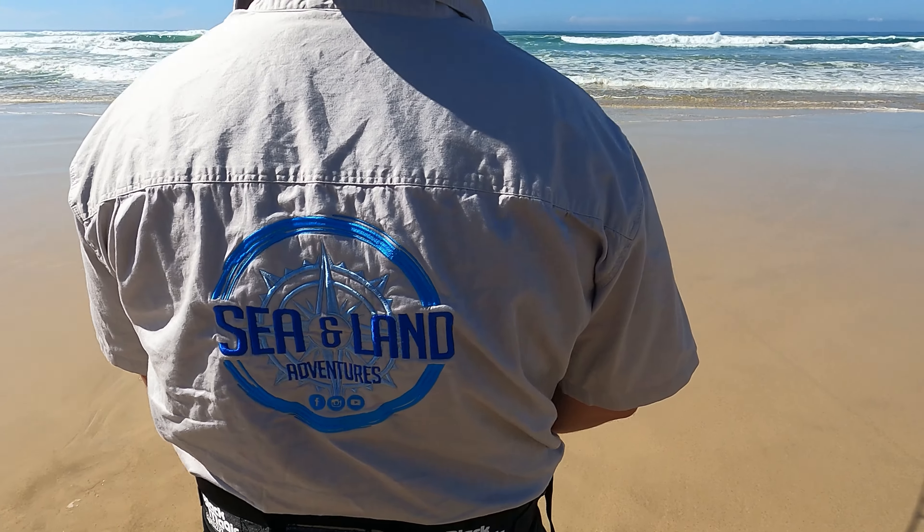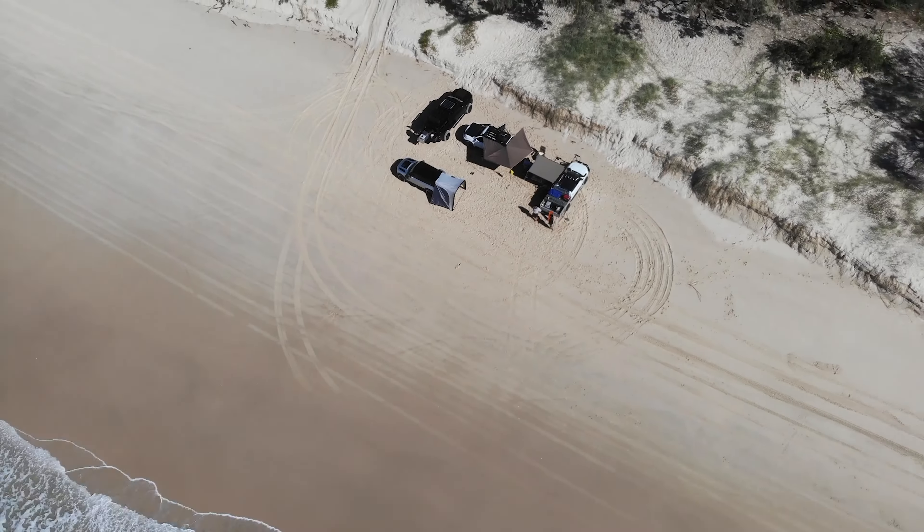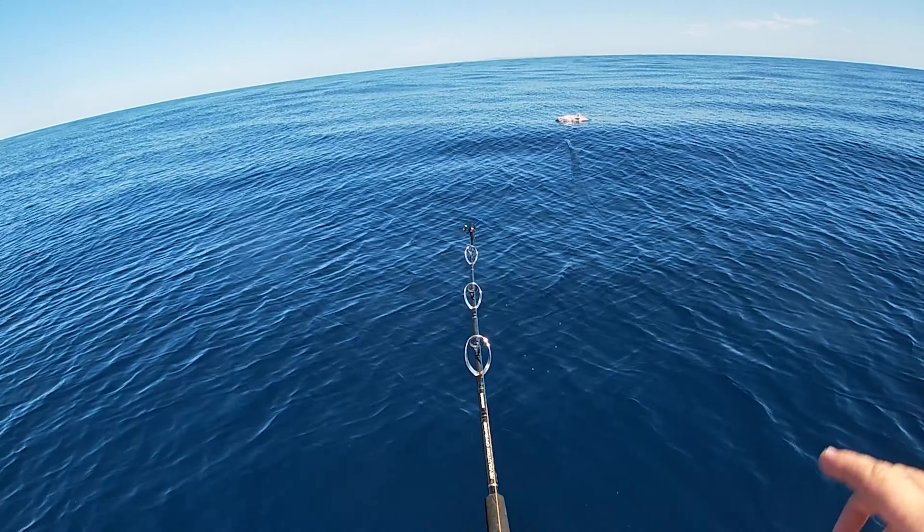Gotcha! That's a big fish! Look at that!